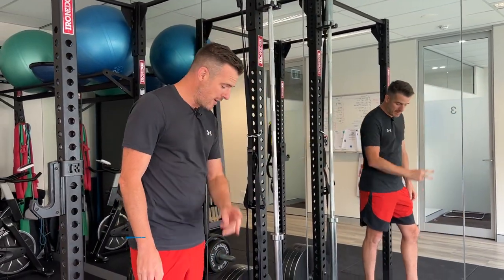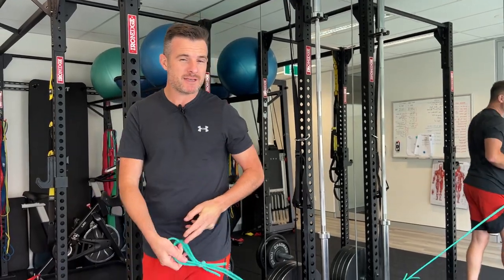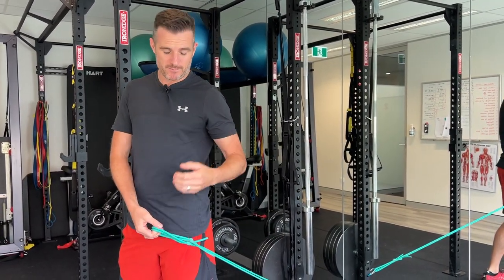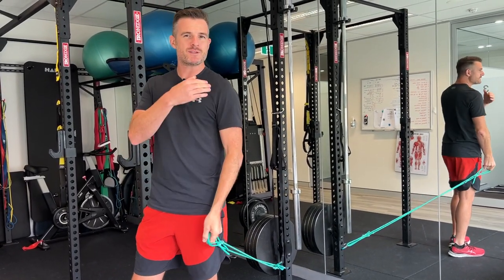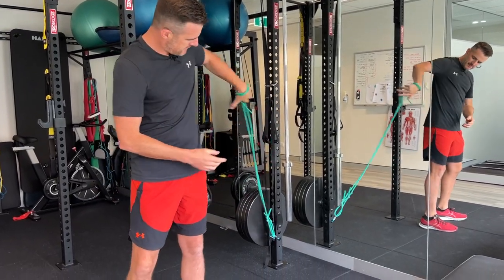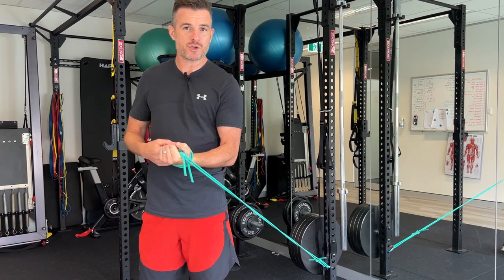The first two things I'm going to work on is strengthening. What I like doing first is what we call a short lever loading for the tendon, because long lever loading is usually too hard for the tendon if it's got a bit of a problem. Having a straight arm - like a front raise - is probably too difficult if you've got pain with this. So what I like doing is simply using a resistance band from behind. Remember the tendon's in the front, so you need a band from behind, and having your short lever.